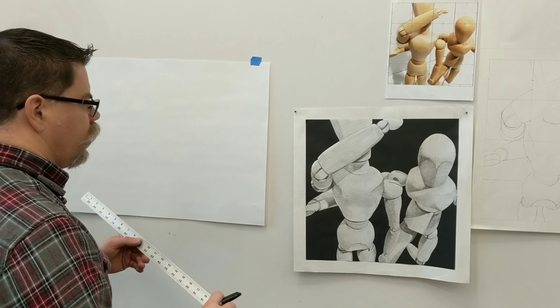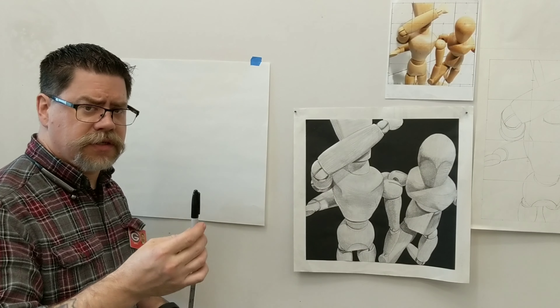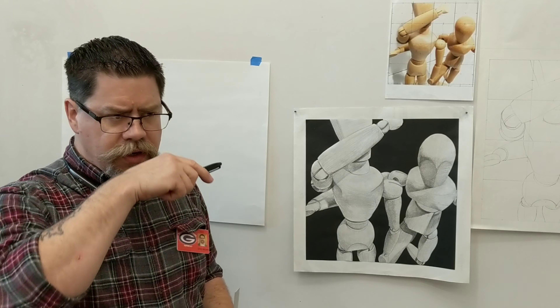You might be watching this video for another project, but this is the basic layout for the grid we're going to make. I'm going to use a sharpie so you can see the marks I'm making in the video, but you want to use a pencil and draw lightly so you can erase if you need to.